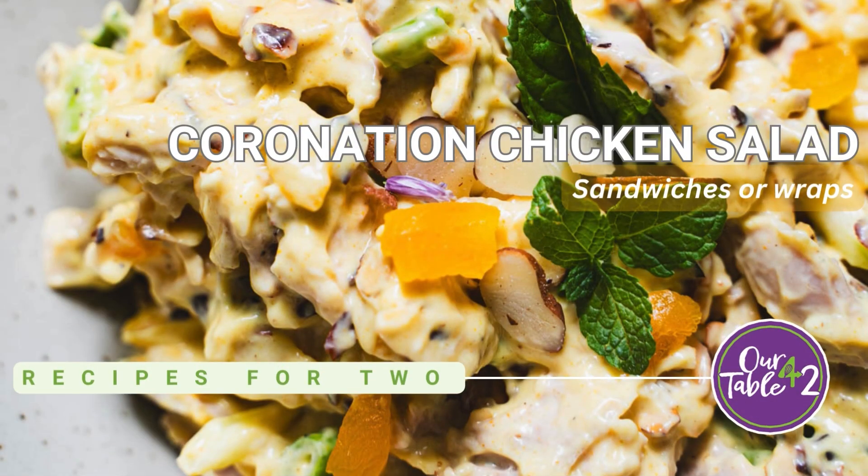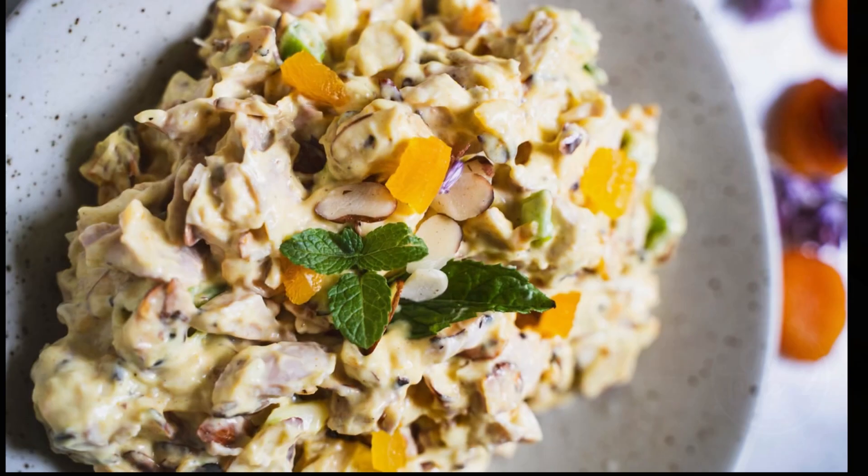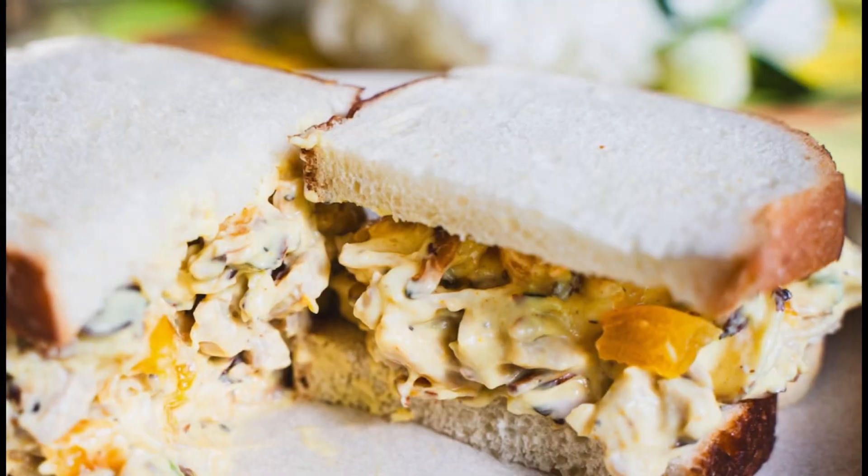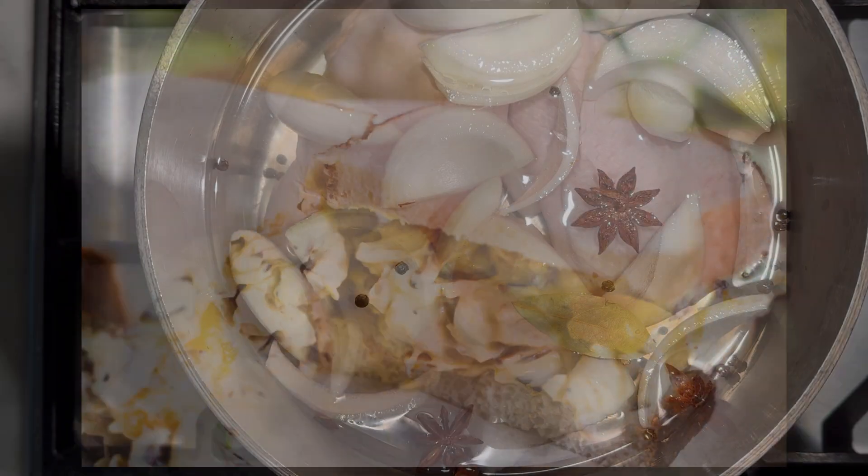Craving a royal twist on your lunch routine? This small batch coronation chicken salad sandwich — or make it a wrap — brings regal flavors and a little fun to the table. Perfect for two.